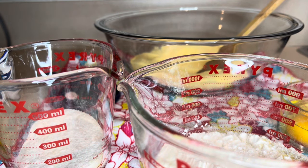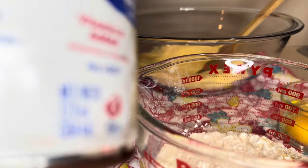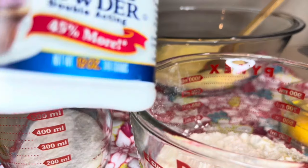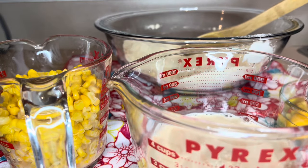I'll also be using evaporated milk and a can of corn for this recipe — you don't have to, but I choose to. And don't forget the salt: the recipe says one teaspoon, but because the butter is salted I'll be using half of that. I'll also be using two teaspoons of baking powder.